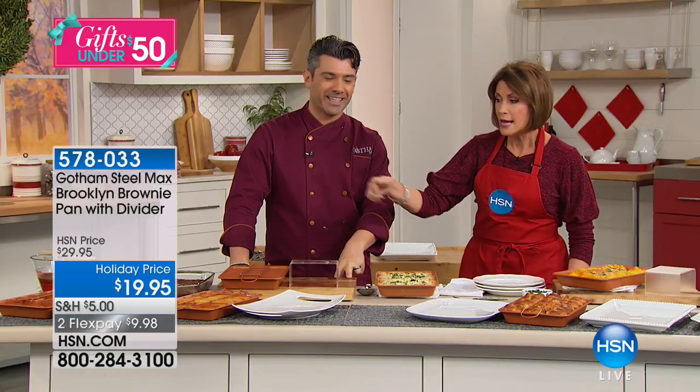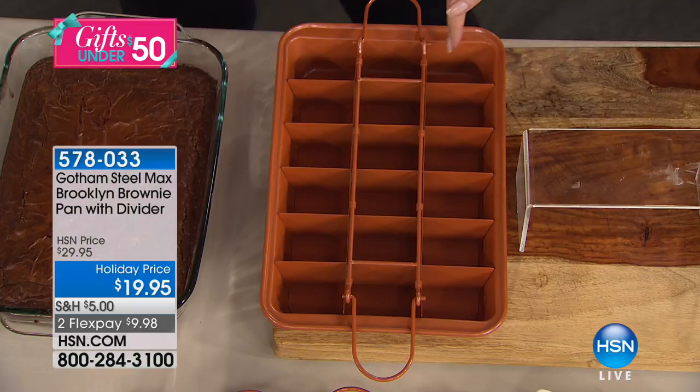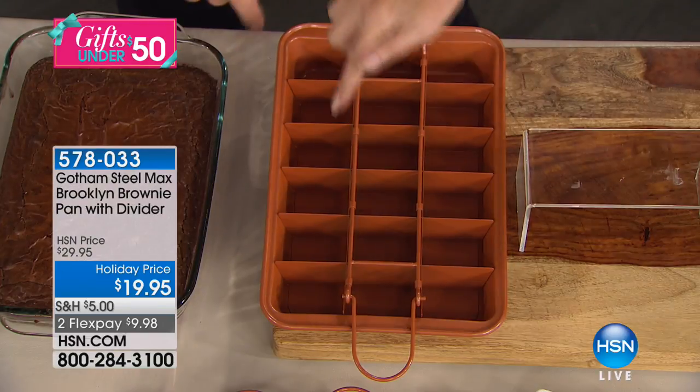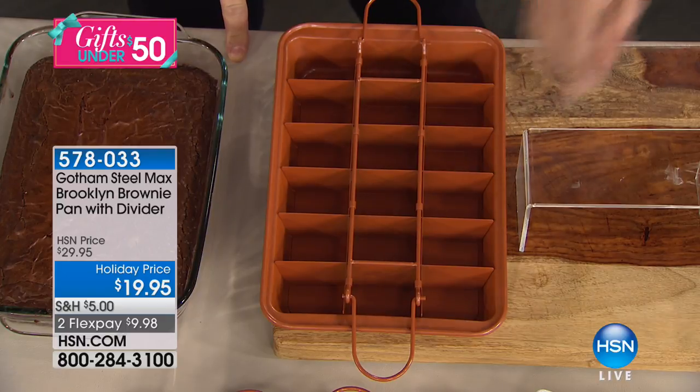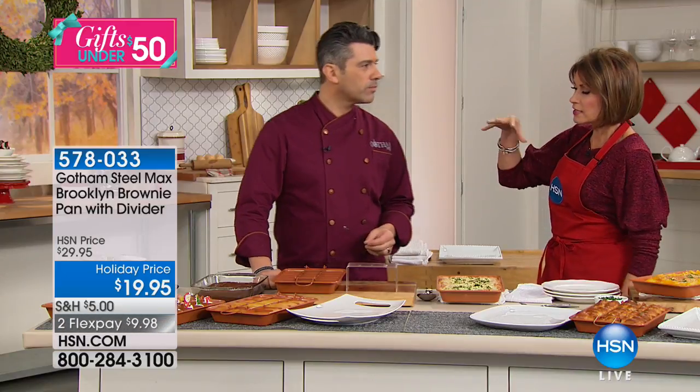How about brownies now? What you're able to do is get that perfect side on every single edge rather than just a beautiful crust on the outside. This is the Brooklyn brownie pan with the divider — I think this is brand new, right?